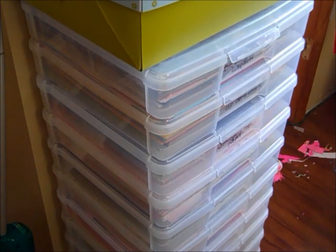Anyway, thanks for stopping by the blog, and I hope that this video helped you guys see a different way to store your paper.